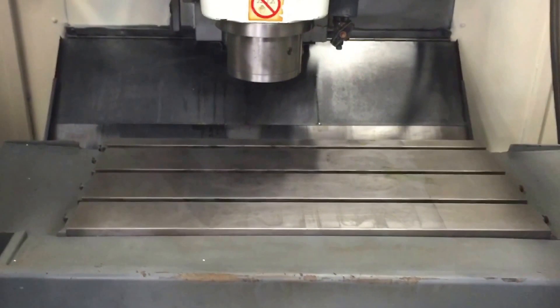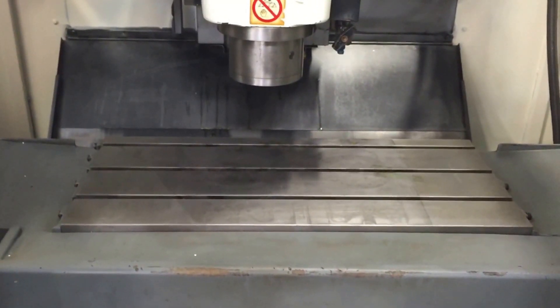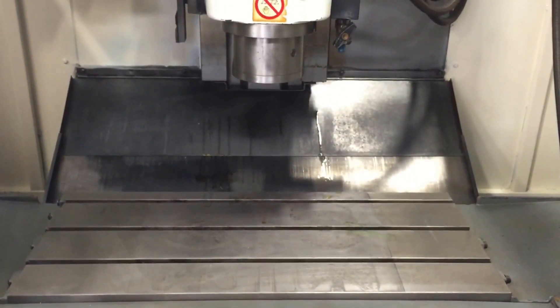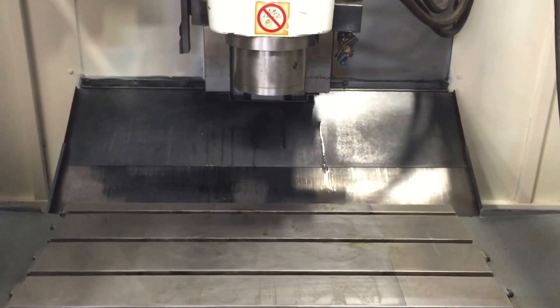It can easily be put into a garage or a home shop. For the year that it is, it's 13,000 RPM, so you can probably do a lot of things that most of these machines can't do.